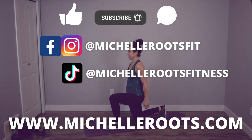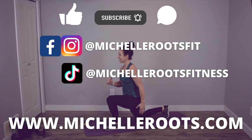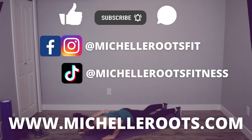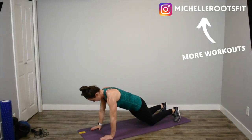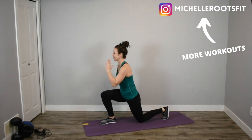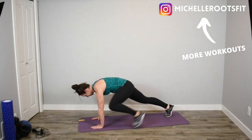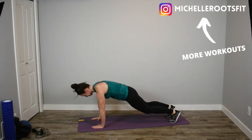Check out my website for more information about online personal training or how I can help you on your fitness and fat loss goals. If you're not already subscribed, subscribe to my channel, give this video a like, and leave me a comment — let me know how you enjoyed it. Check out some of the other workouts already on my channel, all body weight from 12 minutes to 30 minutes. I've got something for everyone. Thank you guys so much for working out with me today, and I look forward to seeing you in the next one. You should be proud of yourselves. Now go stretch and get some water.